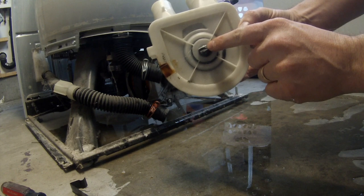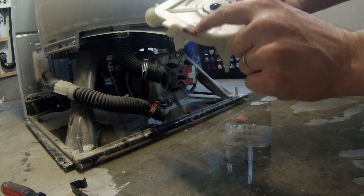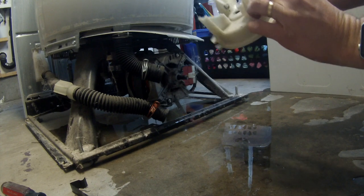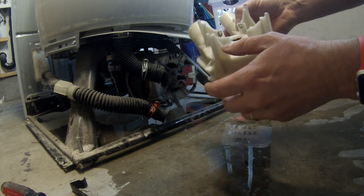You can see that it is cracked right there — that's where my leak is coming from. You can actually see where the water was coming out, down onto the clip where it had rusted. So it's definitely what the issue was. And it is hard to turn — I can't even turn it with my finger — so it's obviously shot.